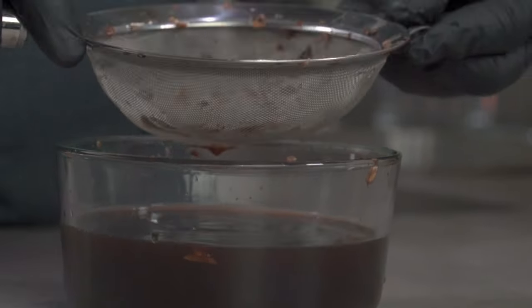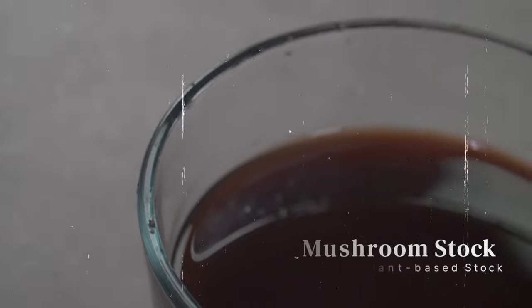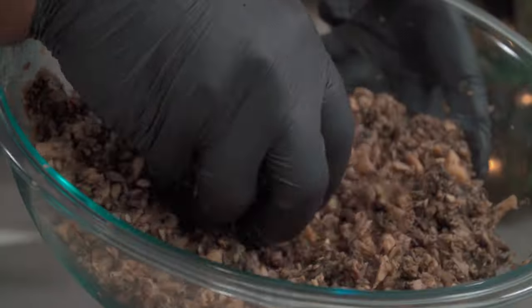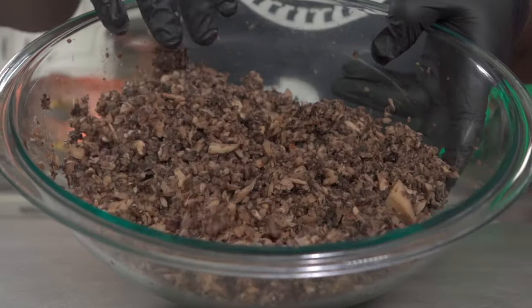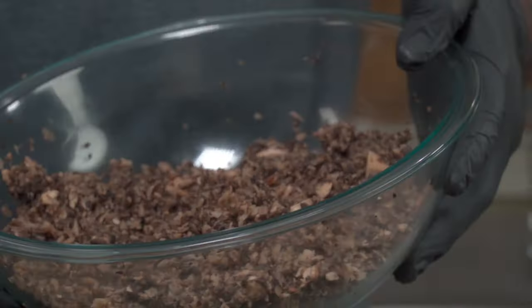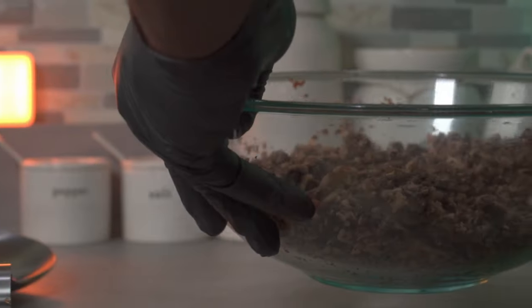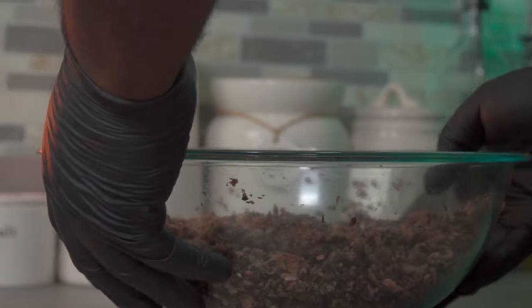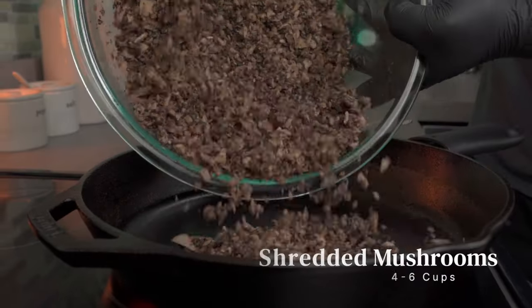The mushroom stock collected from squeezing will always be one of your best plant-based stocks. Once you've squeezed out most of the water from your mushrooms, proceed to the next step: cooking it. Place a large cast iron pan on a stove set to medium-high heat. Once your pan is hot, go ahead and add your shredded mushrooms.